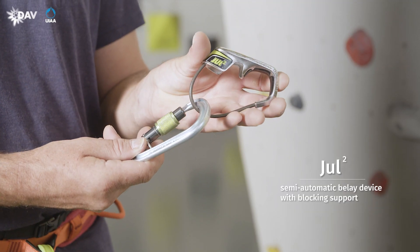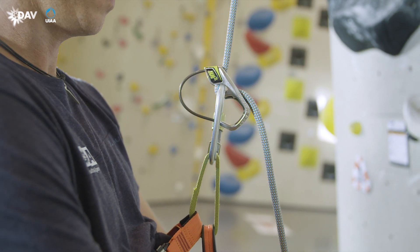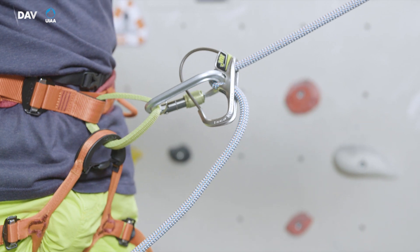The Dual Squared is a semi-automatic belay device. It increases the brake force by pinching the rope in between the carabiner and the device when under load. The thinner the rope used, the weaker the blocking support.